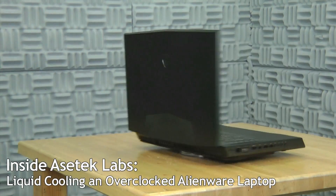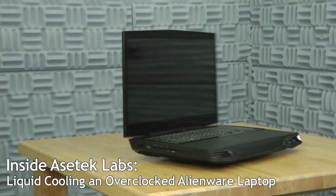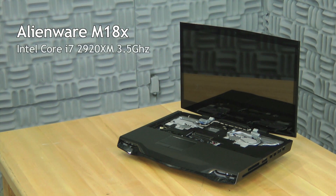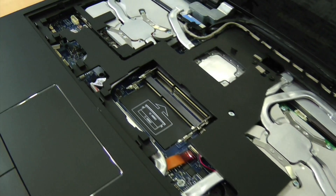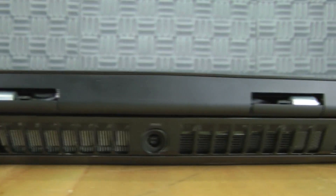Hi, Zach from Asus Tech here, and today I'll be showing you an Alienware gaming laptop that demonstrates the advantages of liquid cooling in an overclocked notebook. We'll be focusing on the performance benefits of overclocking the laptop's CPU and GPUs, but this technology can also be used on mobile workstations and all-in-one desktops to reduce noise and utilize higher power processors.